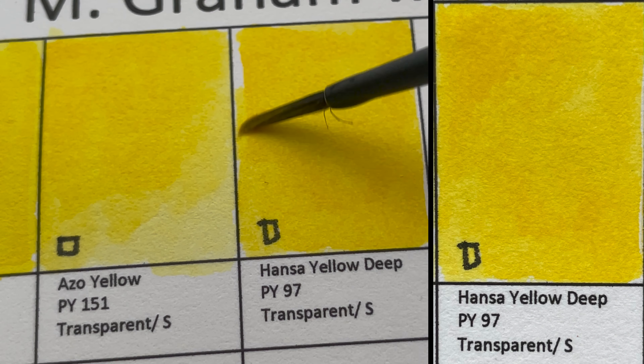Next is Cadmium Red Deep, also PR108 — an opaque color, same pigment as Cadmium Red but a darker red. Similar to the Cadmium Red, you do see some granulation when it's diluted.